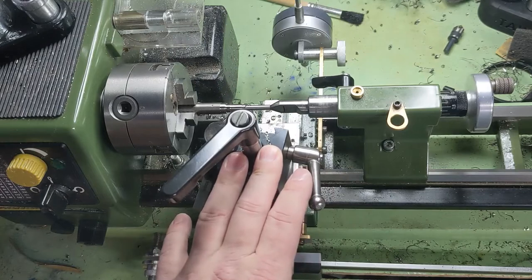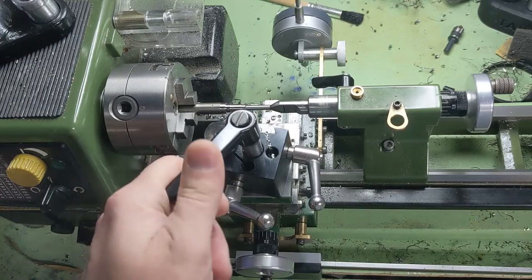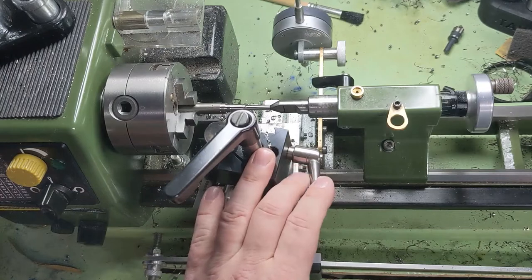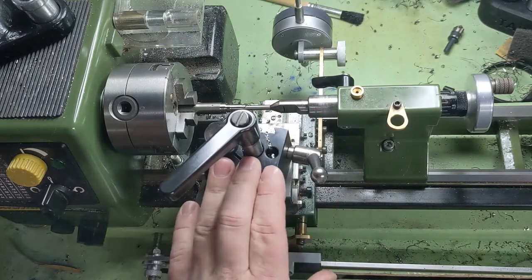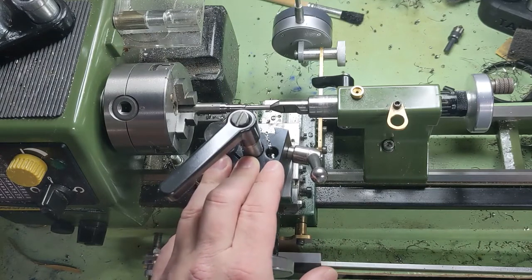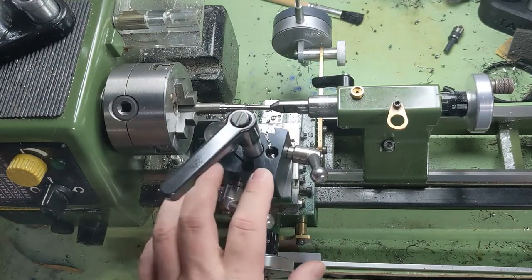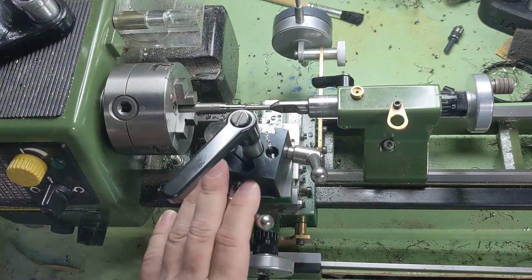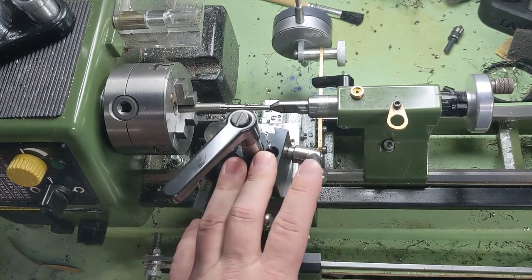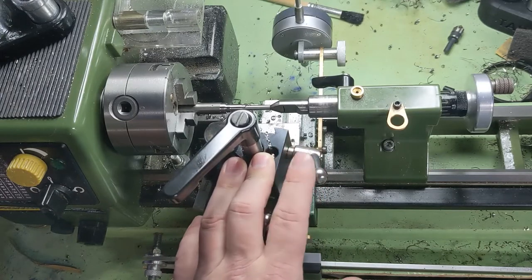The other thing I wanted to talk about is to plan for substantial finish passes — that's a best practices thing, but it comes really practical with some of these materials. I've definitely experienced it specifically with stainless steel: if you get in a situation where you have to take one or two thou off the diameter, it's really hard to skim that off. Your tiny little lathe might just want to push away that two thou instead of cut it — you can end up with taper, or rubbing your finish and damaging it. So plan on leaving substantial finish passes and make sure you're planning around that.